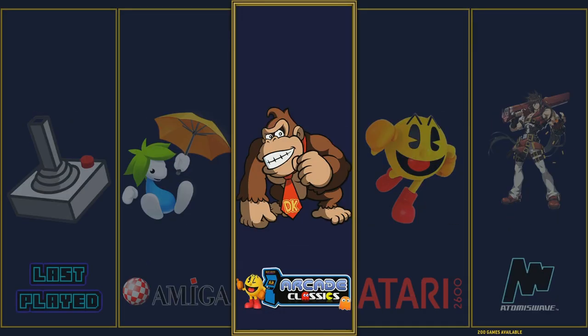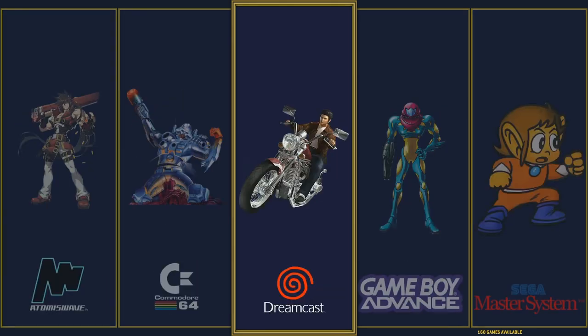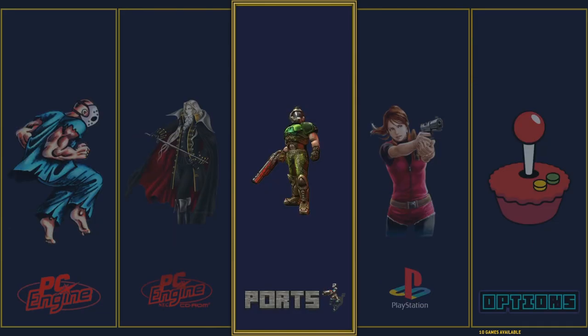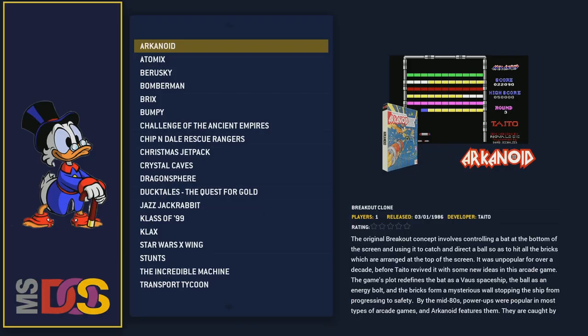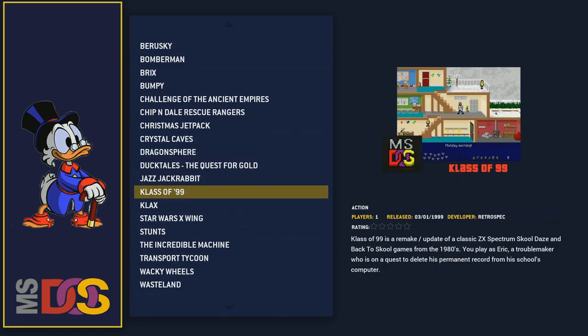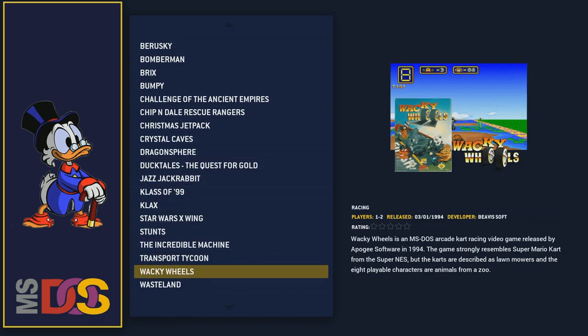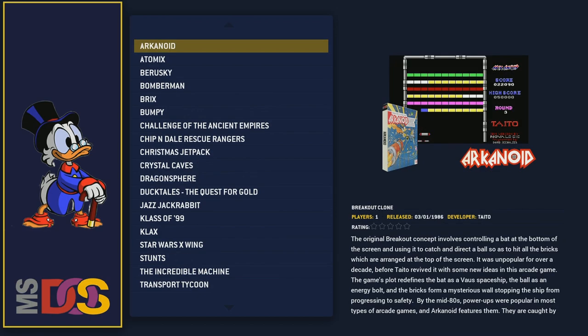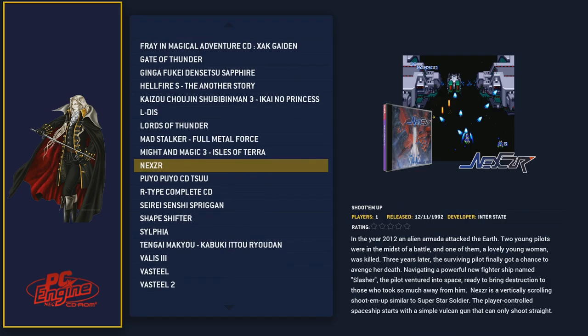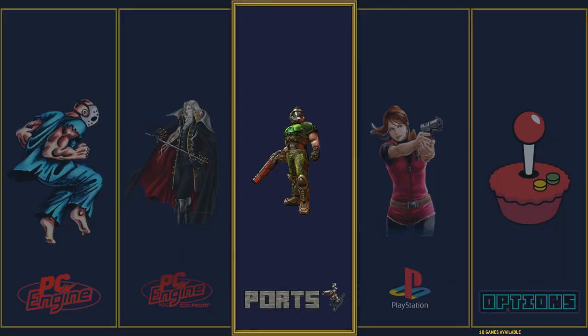On first boot the controls are reset, so it should ask you to set up your controls. I went ahead and went over every system later in the video as far as how many games per system. But I did want to focus on some of the cooler systems like MS-DOS and which games he chose — Jazz the Jackrabbit is on here, The Incredible Machine — awesome game. PC Engine CD — some of these bigger systems in case you're curious about what games are exactly included.